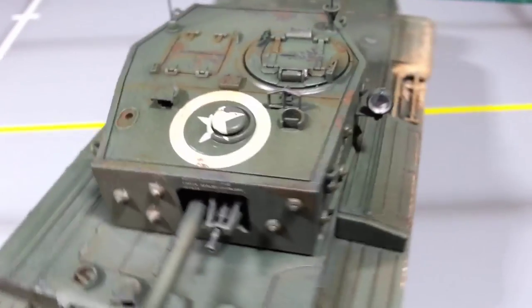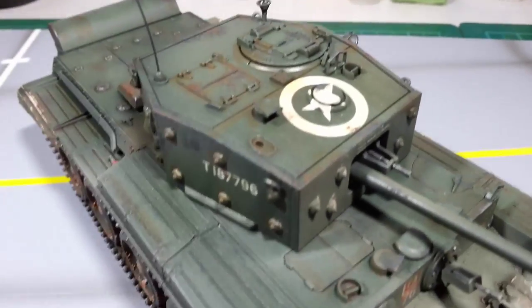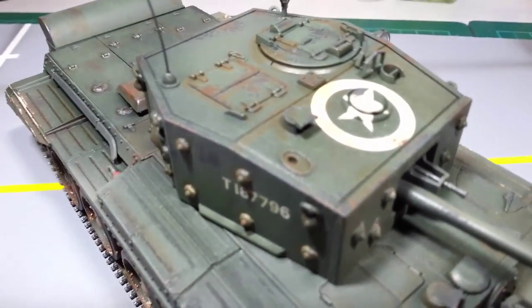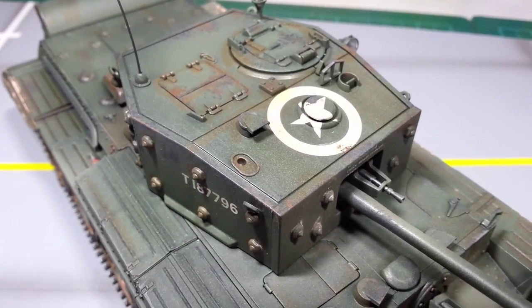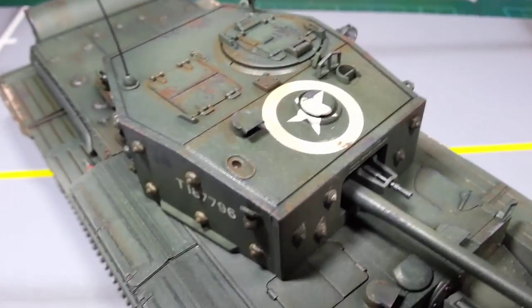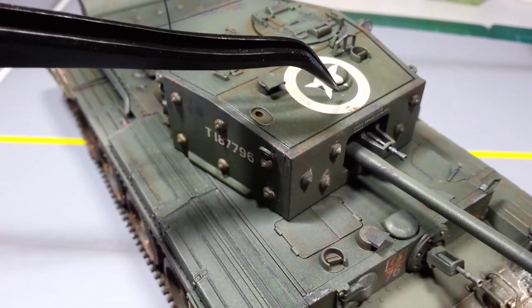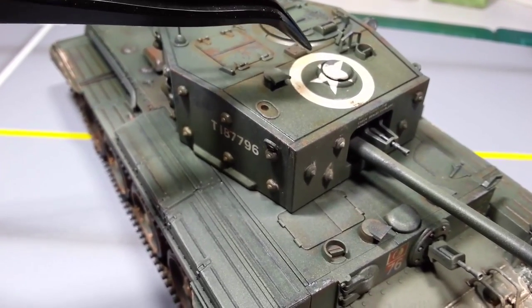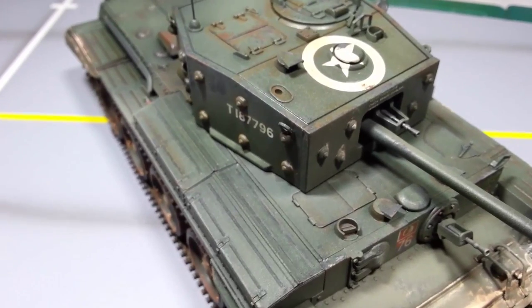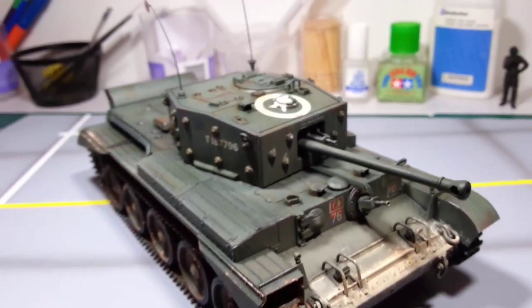I did have a bit of a challenge with the Allied star symbol at the top here. Basically they wanted me to put the star right on top of that little — pretty sure it's a vent, I could be wrong. As you can imagine, that took a lot of coats of Microsol to get that to conform to all the ridges, and then I had to use a knife to make it sink into that ridge there. I used so many coats that the decal actually started to melt a little bit, so it's a bit more deformed than it probably should be. But I think from a distance it looks okay.